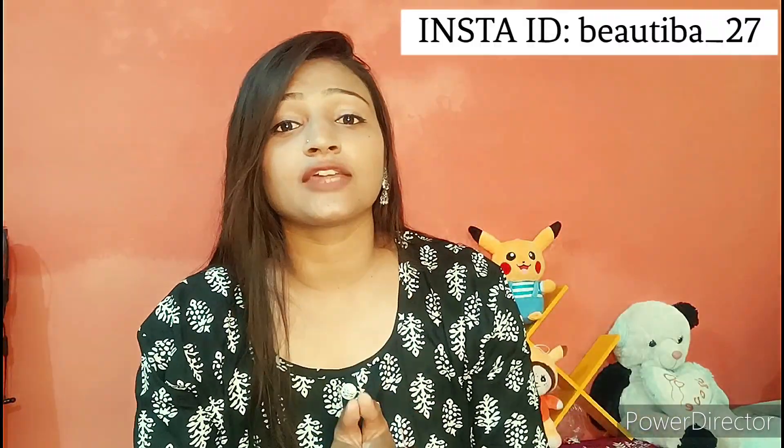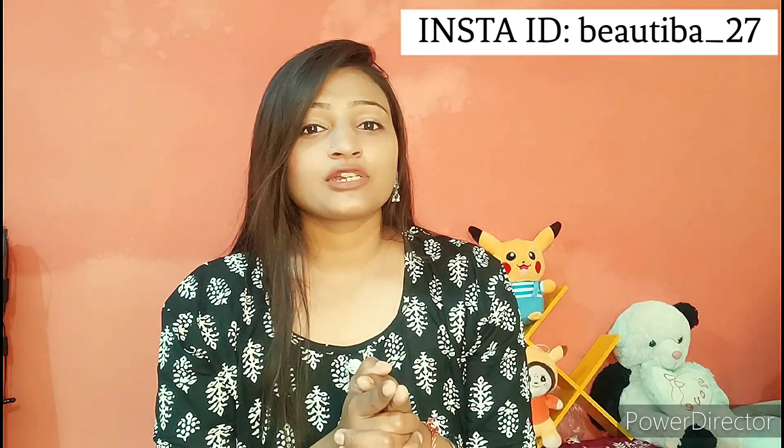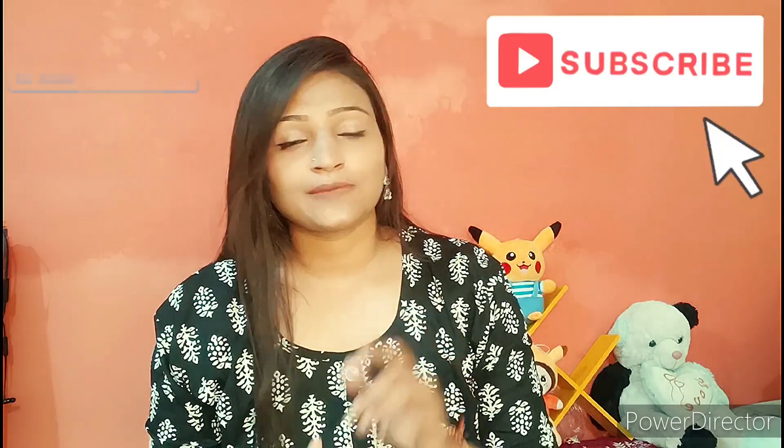Hello guys, welcome back to my YouTube channel. I am happy, so today I am going to share with you this simple makeup look. I have done some makeup but I am going to show before and after. Without wasting more time, let's get started. If you like this video, then subscribe to my channel.